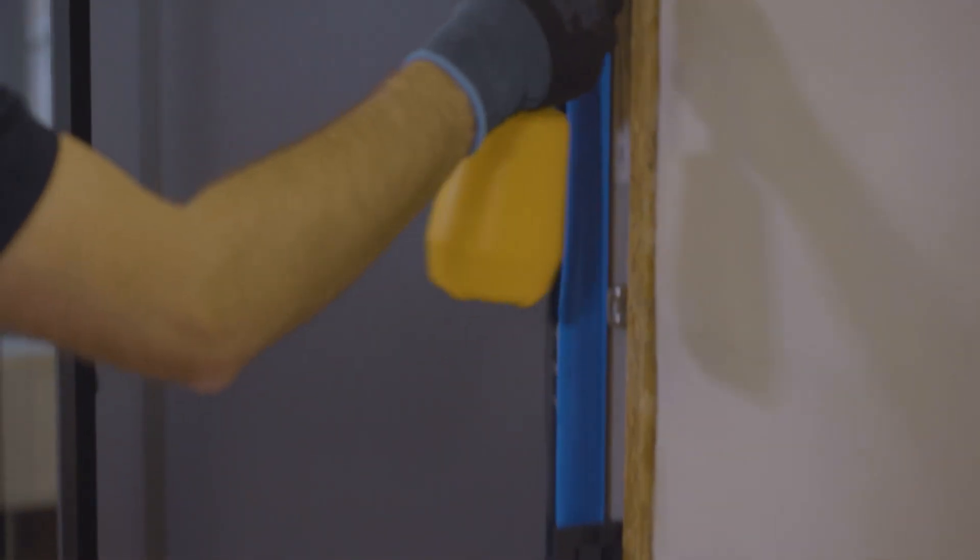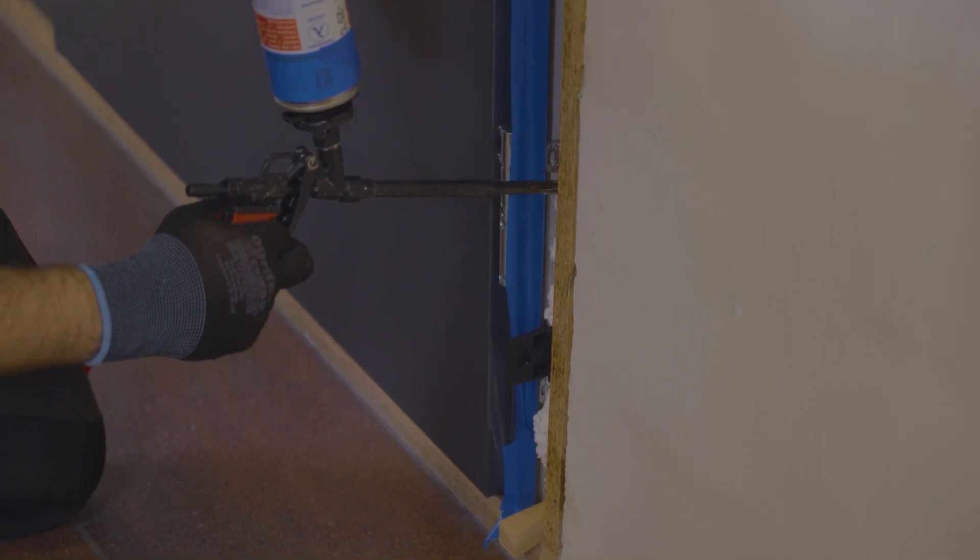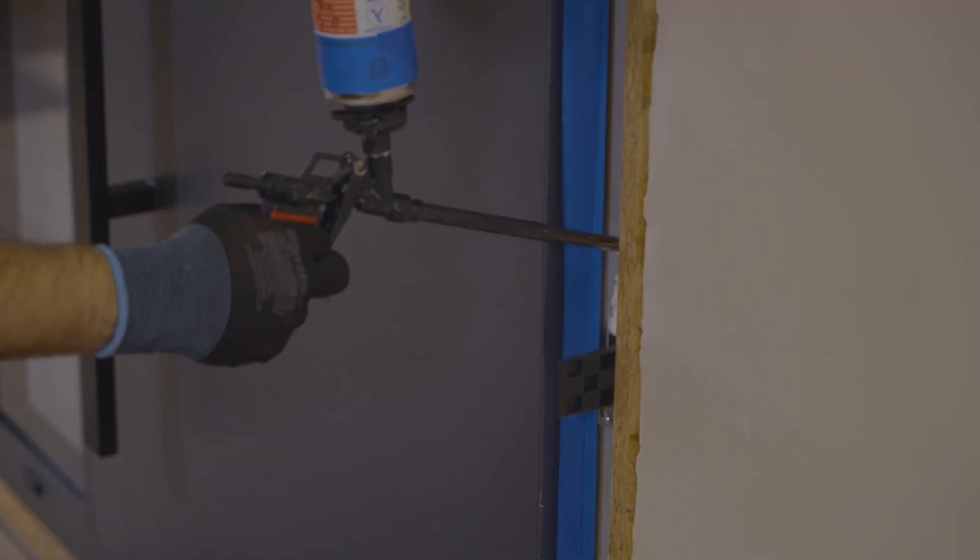If all the gaps are even, wet the surface of the masonry with water and then proceed to fill the gap with low-pressure mounting foam.